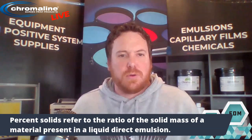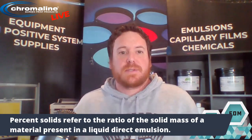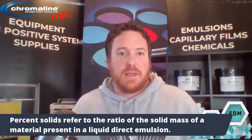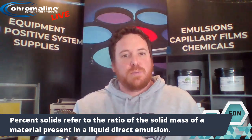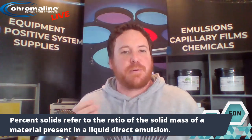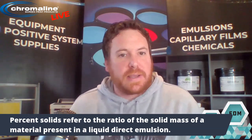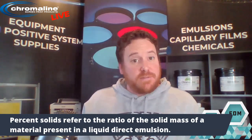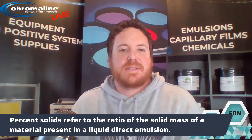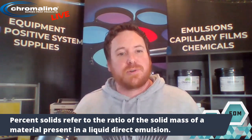But what does that really mean for you? When you coat your screens with Chroma Blue at 50% solids, 50% of what you put on that screen is going to evaporate away when that screen is drying. If you're using a dual cure like our UDCHV, which is 35% solids, then 65% of that emulsion is going to evaporate away when that screen is drying.